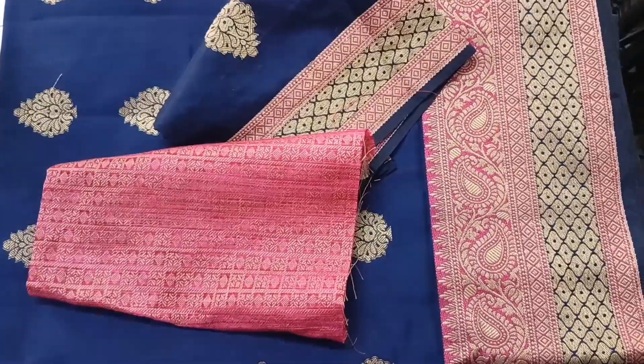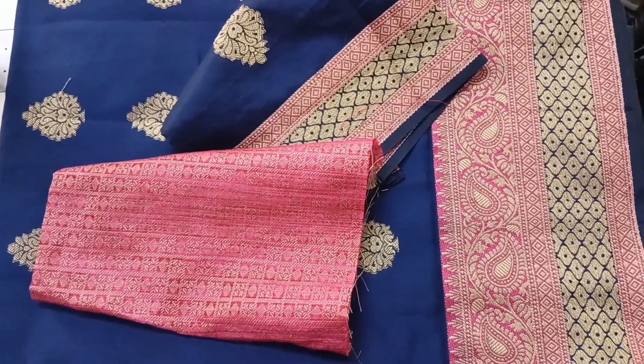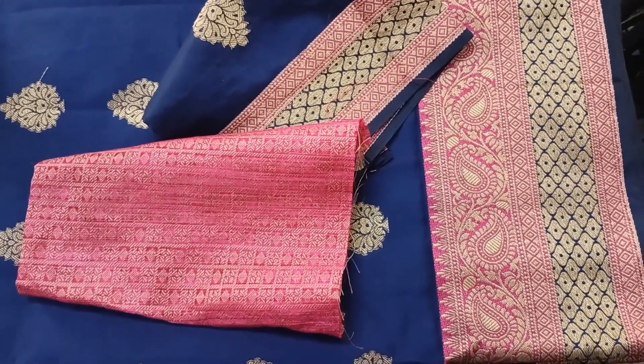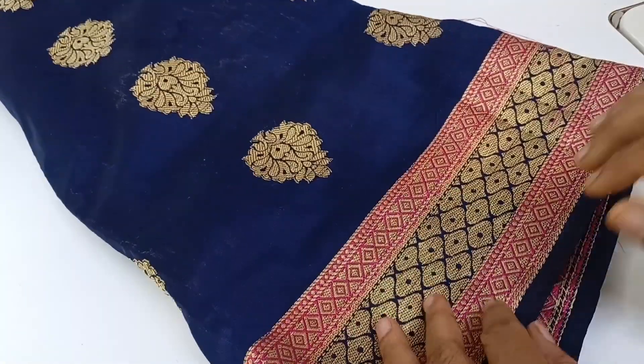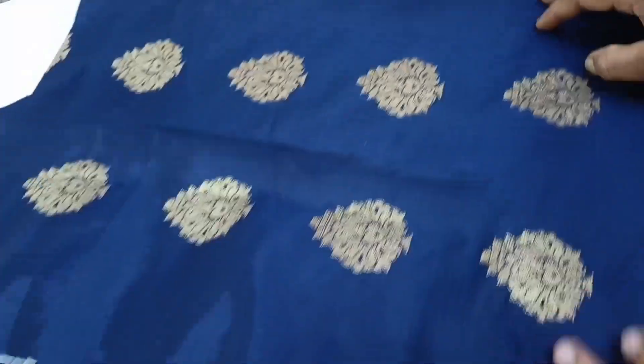How are you? This is my blouse. I took a 4x fabric. It's not just a fabric — I have it here. If you don't like it, you can get a different one. It's a nice piece.